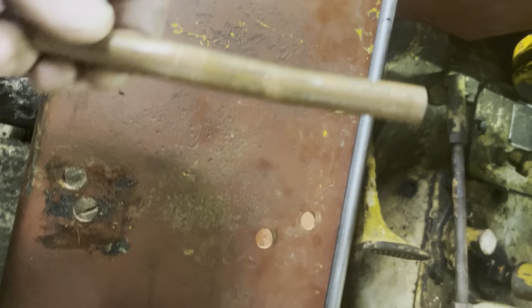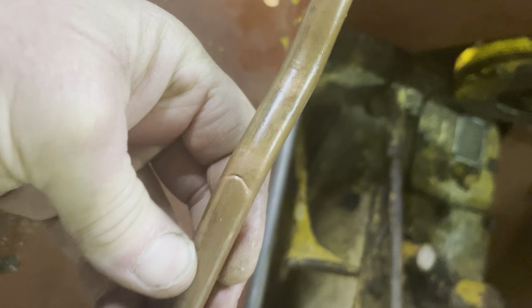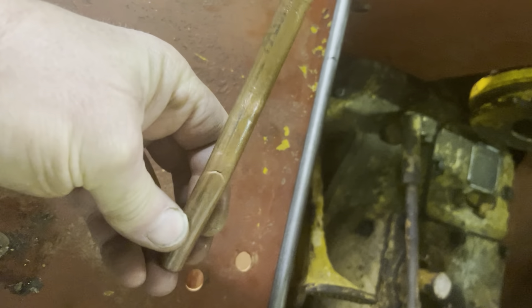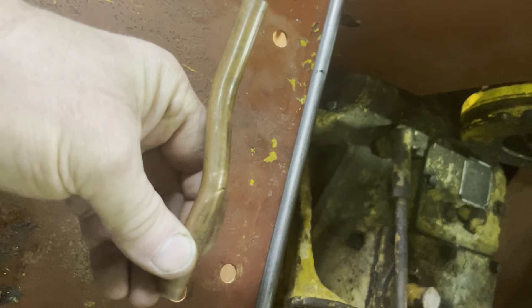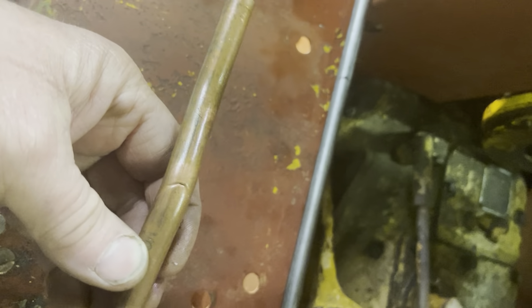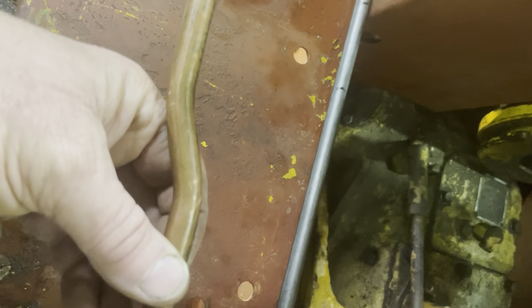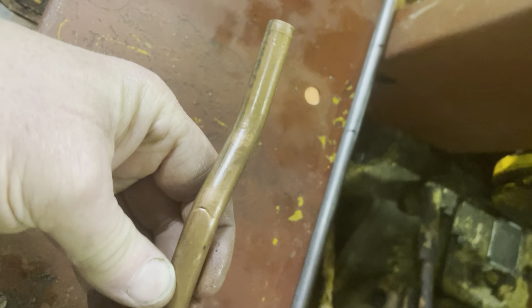After many attempts of trying to bend this hard copper, I came to the realization that it's just not going to work. It'll bend in some places and in other places it'll break, and I have a feeling that even if it doesn't leak when I put it on there, it's not going to be able to take the normal vibrations of the tractor. So I stepped up my search.